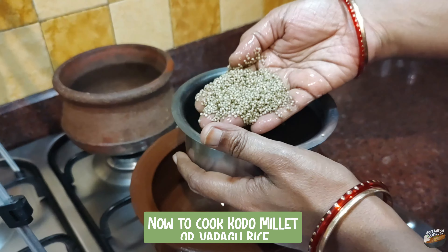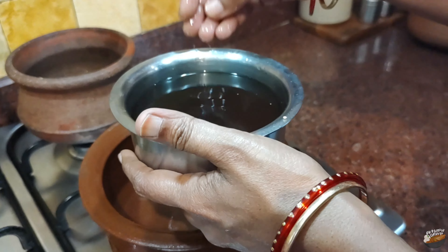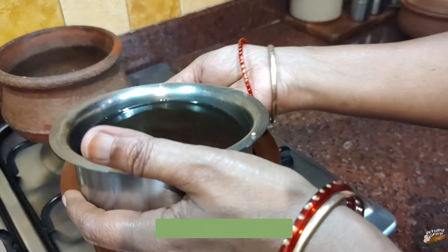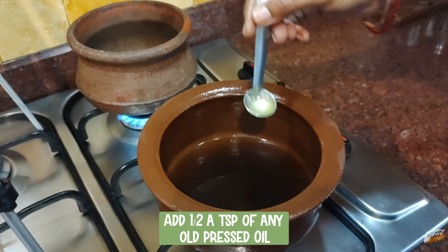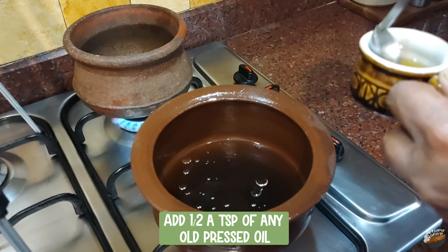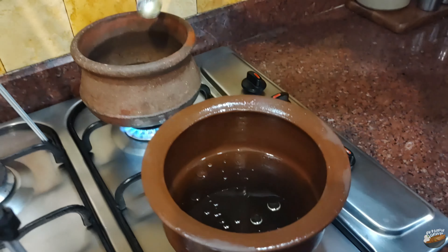Now to cook the kodo millet rice — the procedure is similar to little millet. Place two pots on the stove and switch on the flame. To one pot add the soaked water from the kodo millet raw rice, and to the other add the soaked water from kodo millet parboiled rice. Add half a teaspoon of oil. Parboiling makes the millets easy and convenient to cook, reducing stickiness and yielding fluffy, separate kernels once cooked.